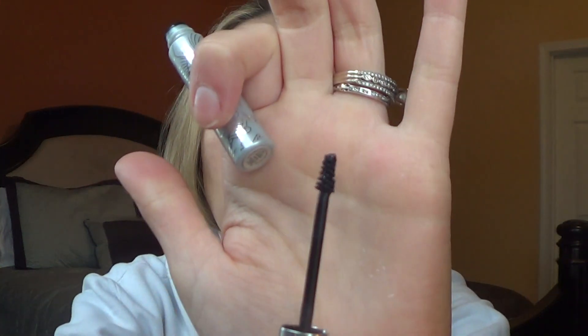On my bottom lashes, I will be using the Clinique Bottom Lash Mascara. I love this for my lower lashes — it has a small brush that you can wiggle to get your lower lashes exactly. It doesn't smudge, and if you have watery eyes it doesn't run down your face. I really love that.